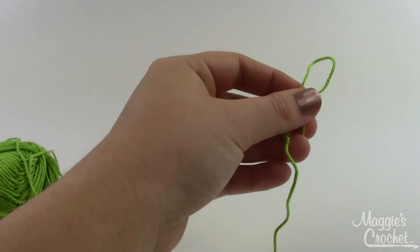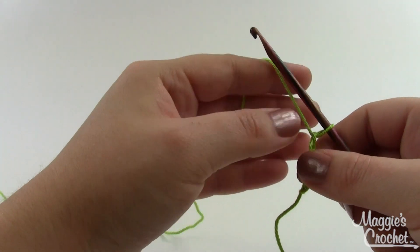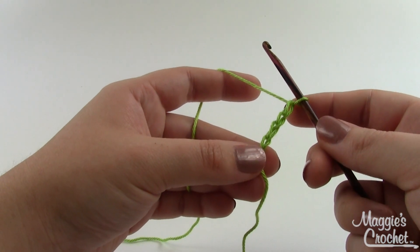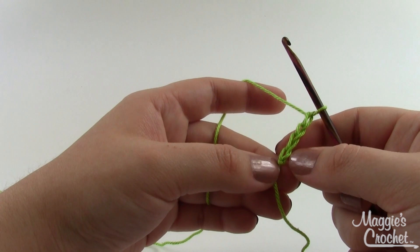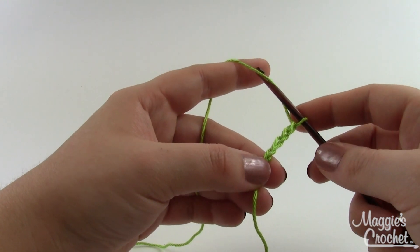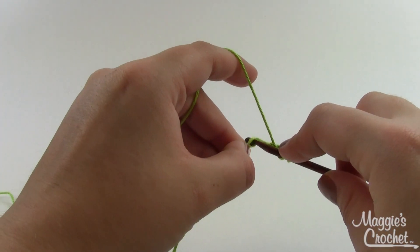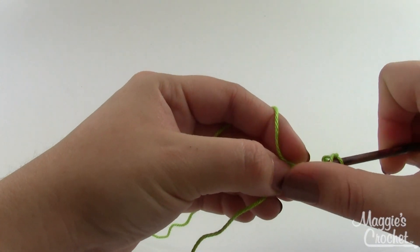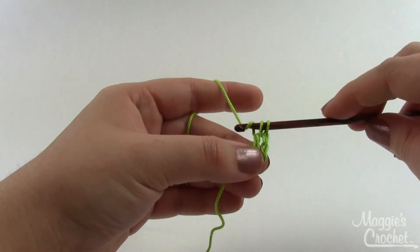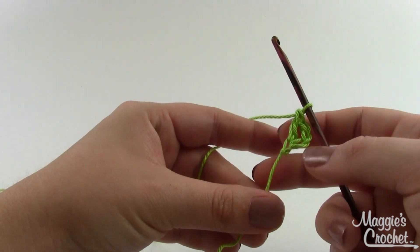We'll start with the booty itself. Taking your green yarn on whatever hook you decide is best for the size booty you're trying to make, chain four, and then into the fourth chain from the hook — the one closest to the slipknot — work eleven double crochets. Yarn over, insert down into the chain, pick up a loop, draw a loop through two loops on the hook, and then draw a loop through the remaining two. Do that ten more times.